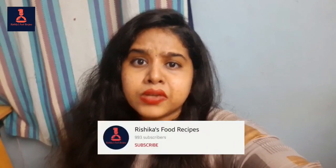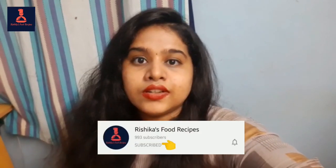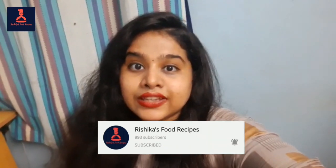Hi everyone, welcome to Rishika's Food Recipes. Today, we are going to make a muring keera soup.